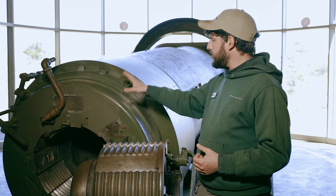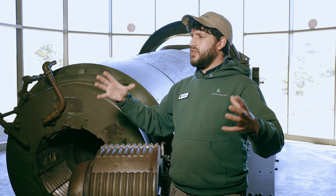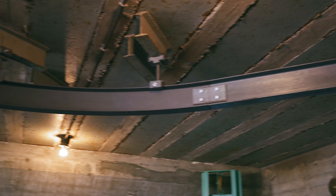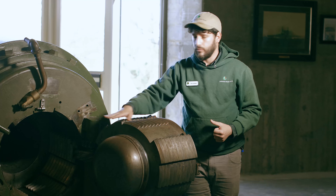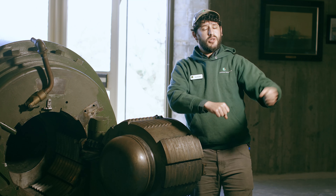If you wanted to fire this gun, the first people in the room would be the shell team. They'd come in with their artillery shell and a pulley system attached to the railing we see above us. They would bring that shell into place and lower it down into what's known as the shot cart. The shot cart would line the shell up with the barrel, making it really easy for your ramming team to ram that shell home where it needs to be.